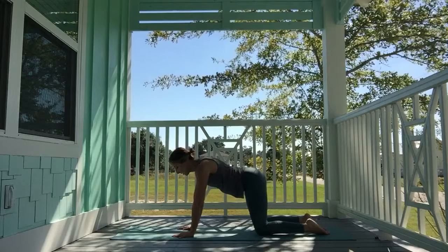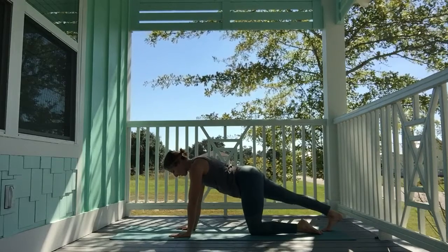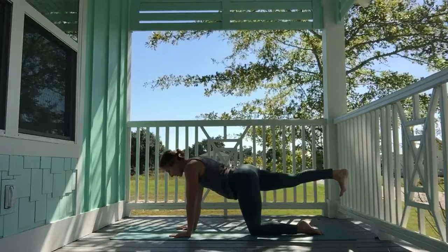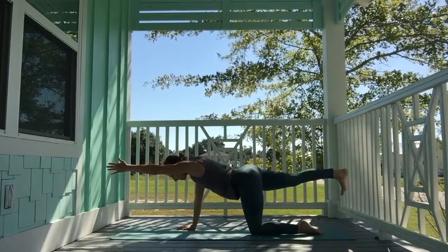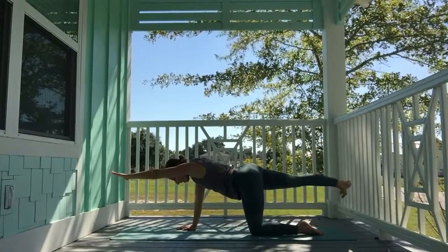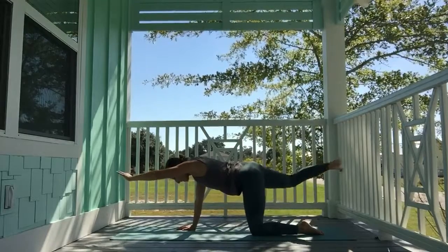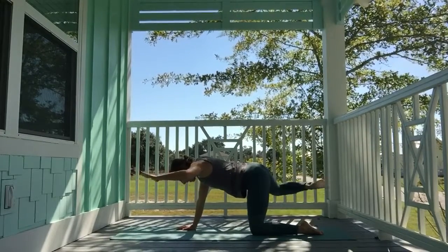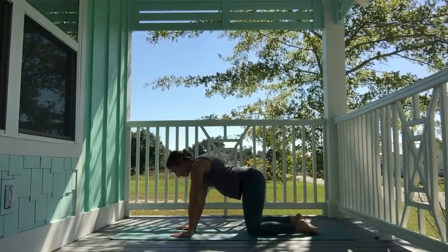Come to neutral tabletop position. Step the ball of the right foot back into the mat, pressing it back. When you're ready, inhale the right leg high, square hips, squeeze thighs together. Reach the left fingertips long in front — nice long line of energy from fingertips through the heel. Turn the palm face down, right toes out. Exhale, bend the left elbow back, bring the right knee towards the right elbow. Inhale, extend. Exhale, crunch in. Repeat two more times, then return to neutral tabletop.